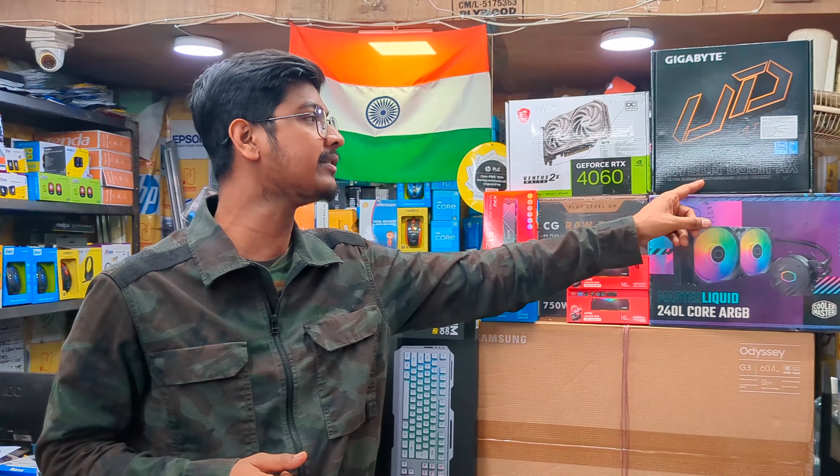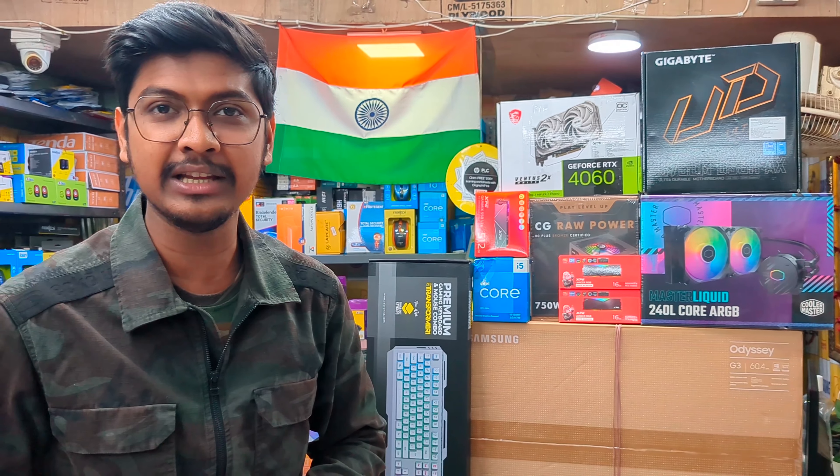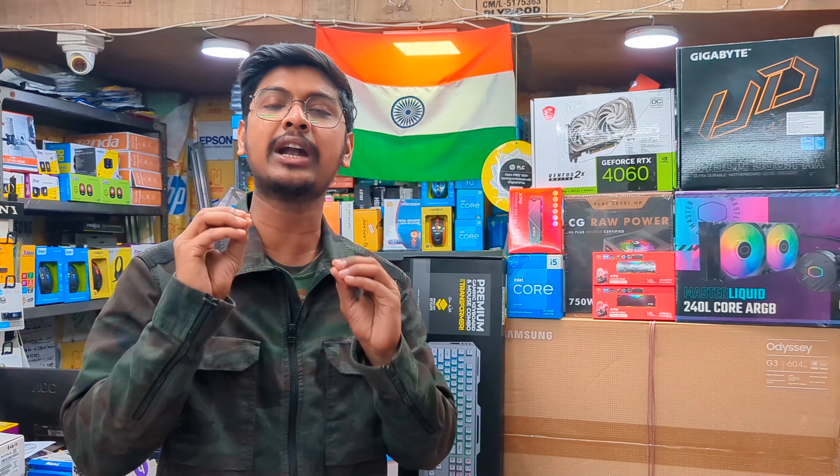The motherboard is the Gigabyte B760M DS3H-AX. It's a Wi-Fi edition Gigabyte motherboard.